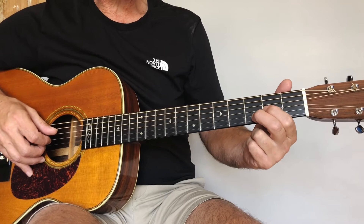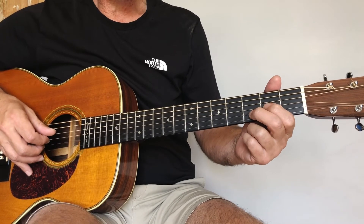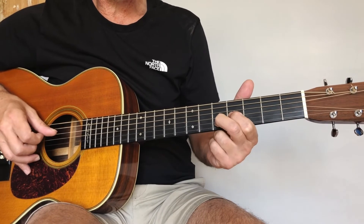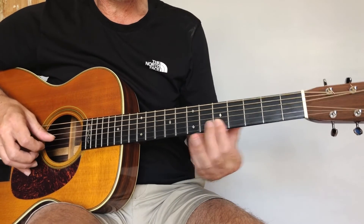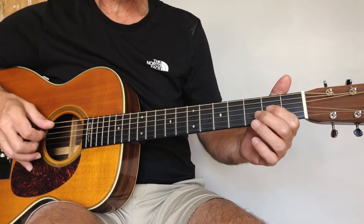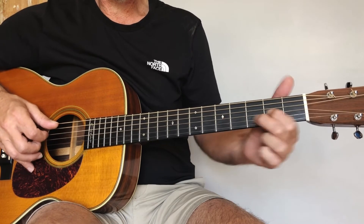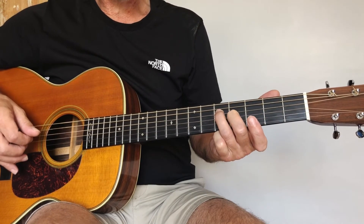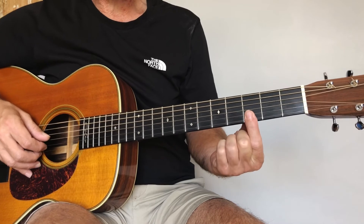Then we're going to put our index finger on the third string second fret and our middle finger on the second string third fret. We're going to do a similar thing — slide this position up two frets. Then we play the second and third strings open. Then another barre on and slide up, and back down and pull off. And then we land on the third string fourth fret and the fourth string fifth fret. Let me play that really slowly for you.